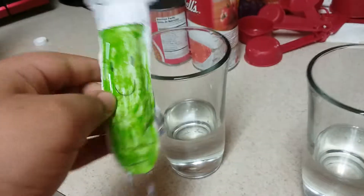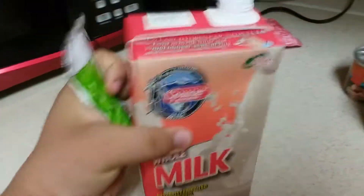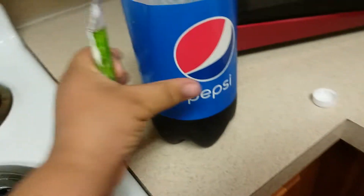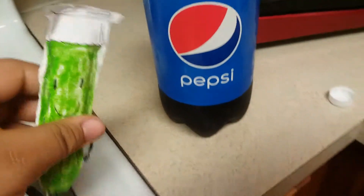Hey guys, so today we're going to learn about a foggy cloud. The foggy cloud is going to be the milk — it's right there. And the soda is for the dark, for the nighttime. It's going to be foggy at night time, so I got these two cups.